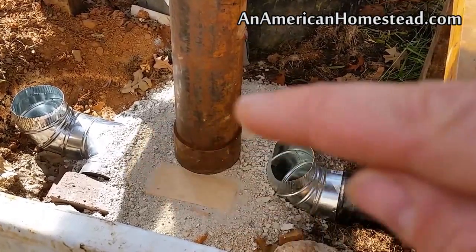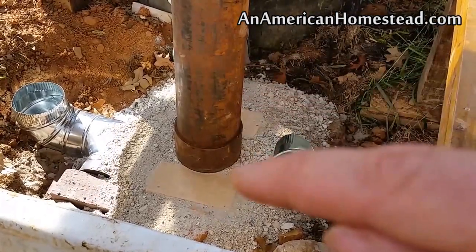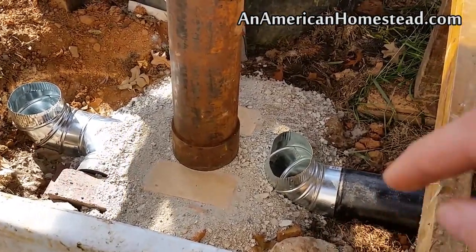So we're going to go ahead now and connect the outer tube and put that over the top of it. And then after that we will put down the 55-gallon drum that'll go on top of it.